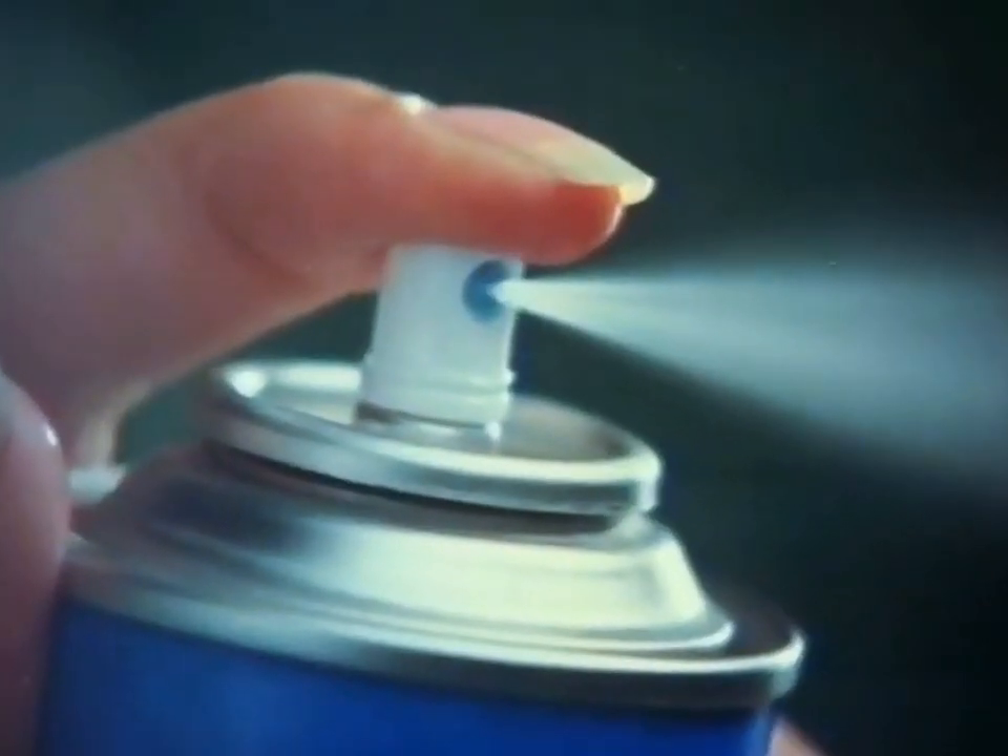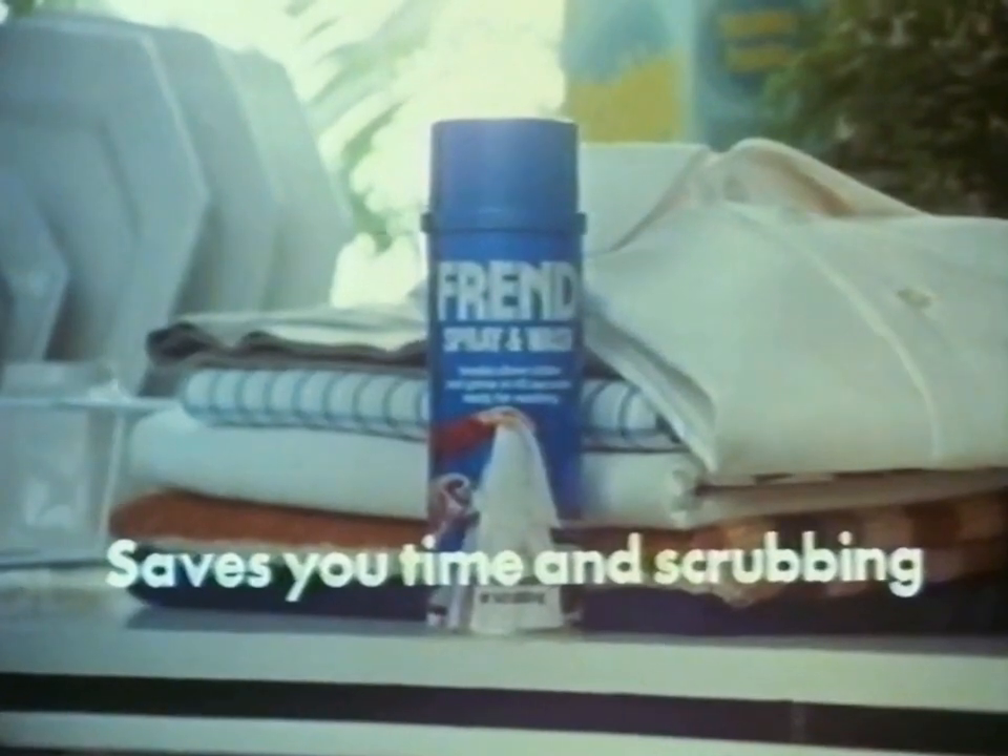Look. The push-button soak. New Friend. Saves you time and scrubbing.